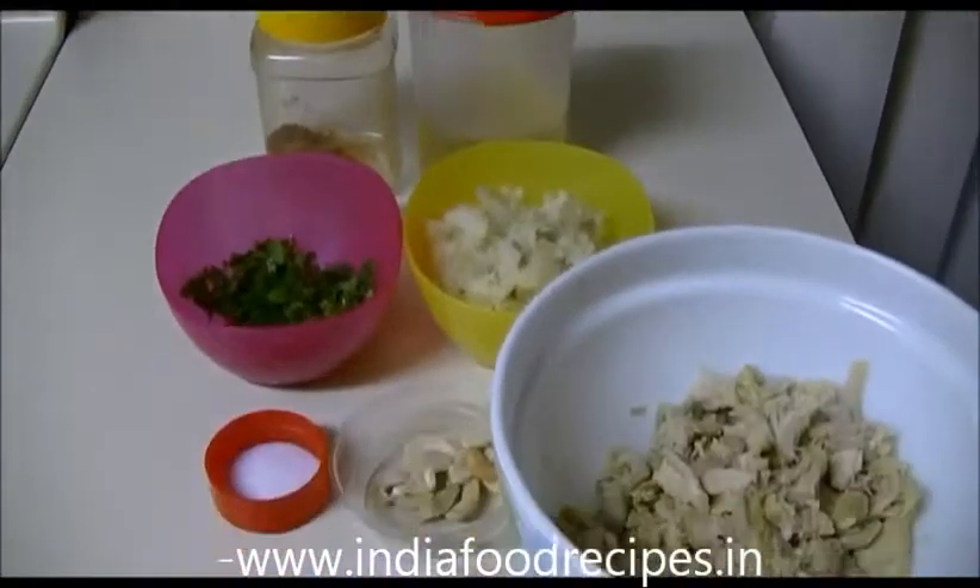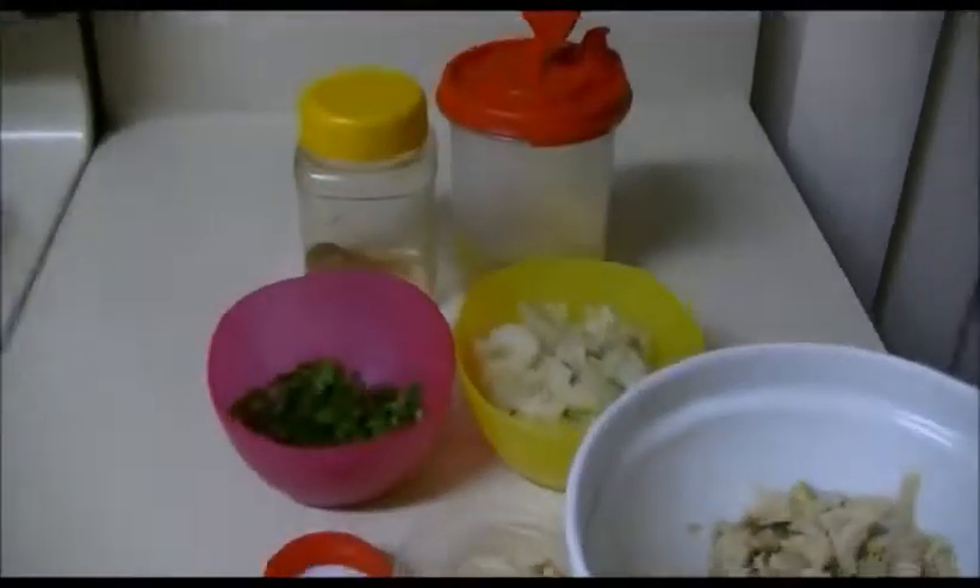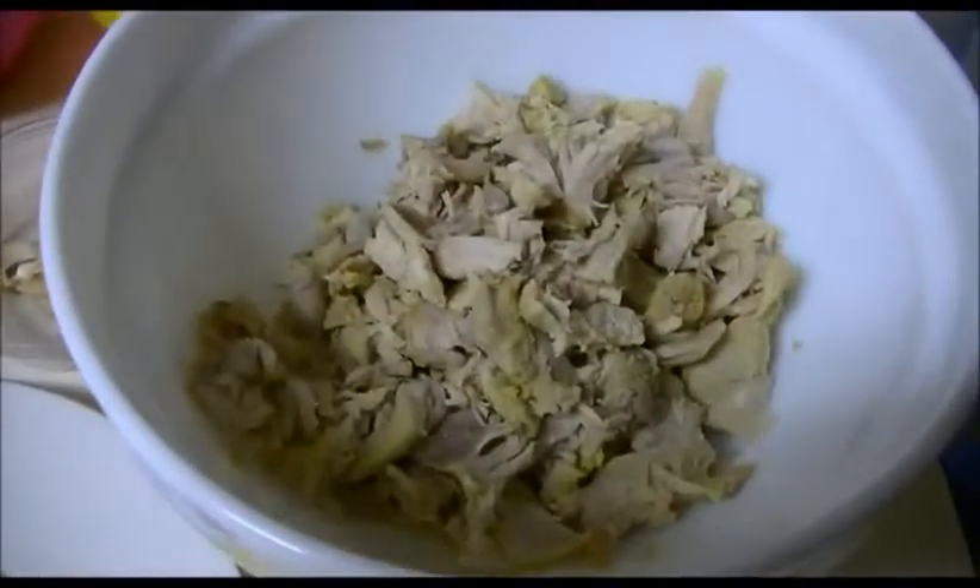Hi everyone, welcome back to India Food Recipes. Today our recipe is chicken cutlet. Let us see the ingredients.